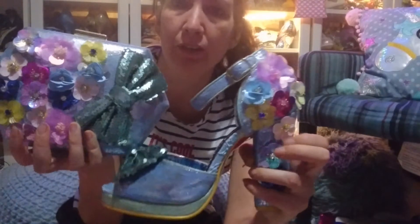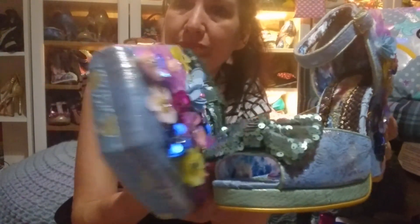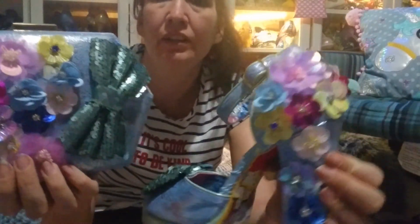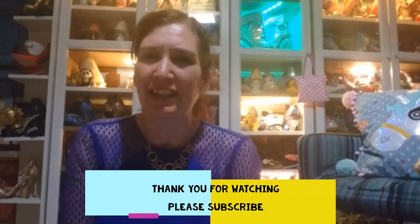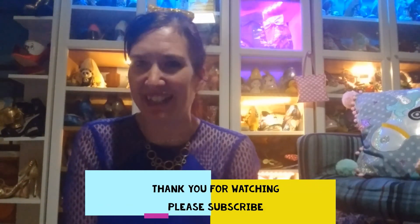I'll just show you them with the bag one more time so you can see them together. There will be a lot more detailed photos on the website should you wish to see them. Thank you for making it to the end! If you'd like more shoes, more reviews, more news, you can subscribe to this channel or go to the website, Instagram, or Facebook — all the information is in the description. Thank you very much, bye bye!